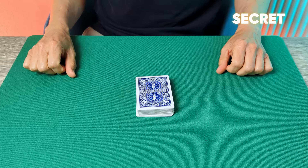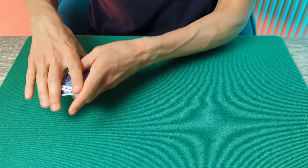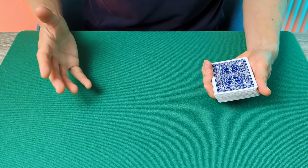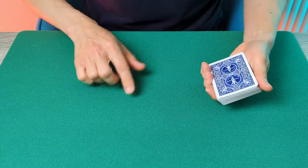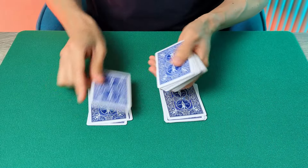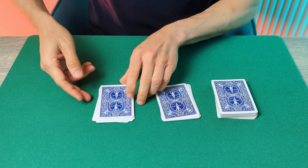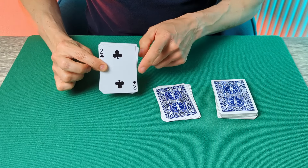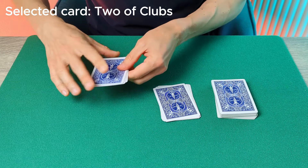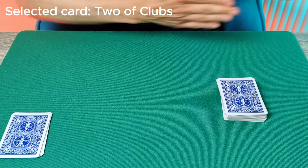Now let's look at the secret to this clever spelling miracle. You start with a shuffled deck — the spectator really can shuffle the cards as much as they like. You'll then ask the spectator to think of a number between one and ten. Let's say in this instance they think of the number six. As you turn away, they deal two piles of six cards to the table. You then ask them to select one of those piles — a totally free choice. Ask them to look at the bottom card of that pile, which is their selected card; here it's the Two of Clubs. Ask them to place that pile back on top of the deck and to keep the other pile for themselves. You can now turn back around.